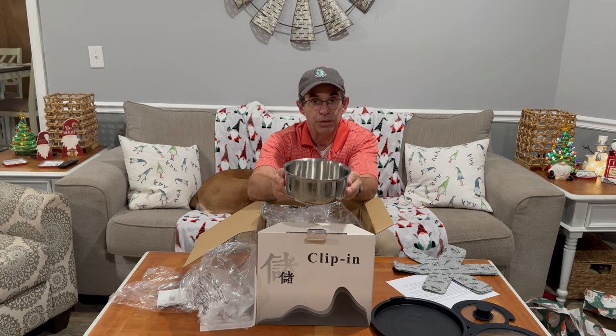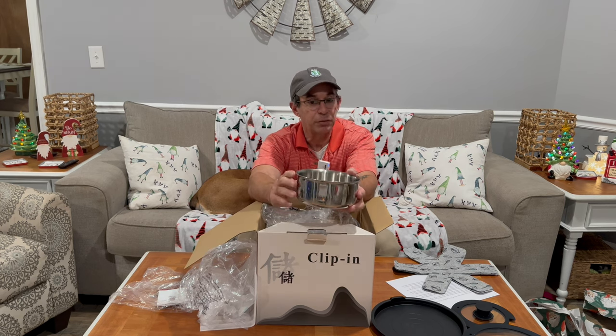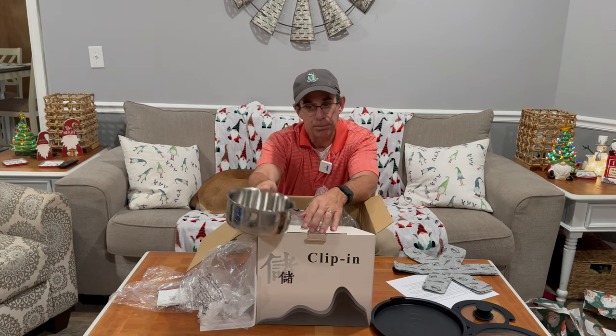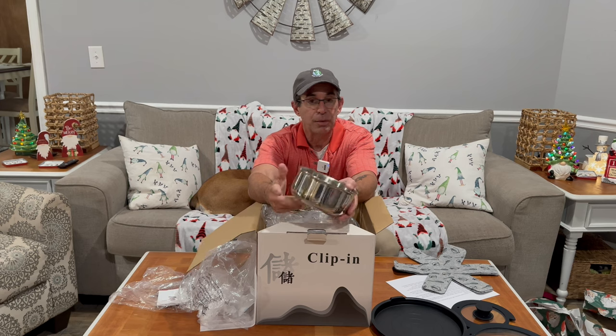Like I said, you can go from stovetop to oven. If you need to keep warm or use it like a Dutch oven — they're not Dutch ovens, but you could use them like one. You can prepare everything on the top, put it in the oven, hang out at 350 degrees for an hour or two while the ingredients blend, pull it back out, put it on the stovetop, and serve from it.